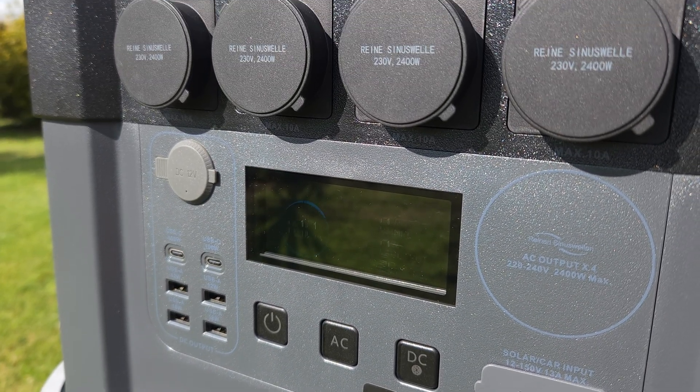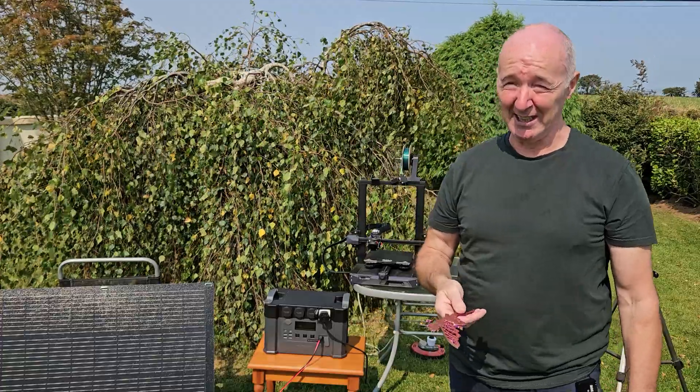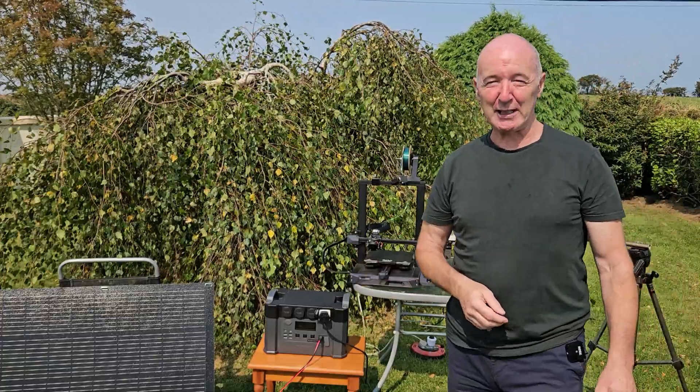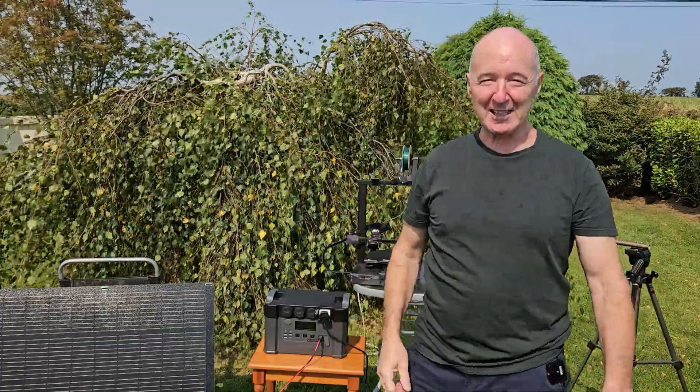If I was buying a printer — and actually I'm in the market for a printer now myself — I know which one I'm going to buy next, and it won't be anything from Creality. Not this time anyway. If you liked the video, please thumbs up and subscribe. I'll see you in the next video. Bye for now.